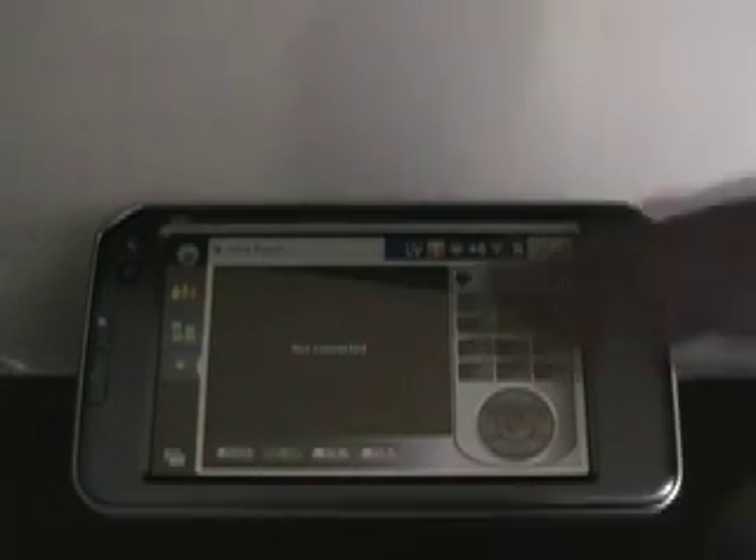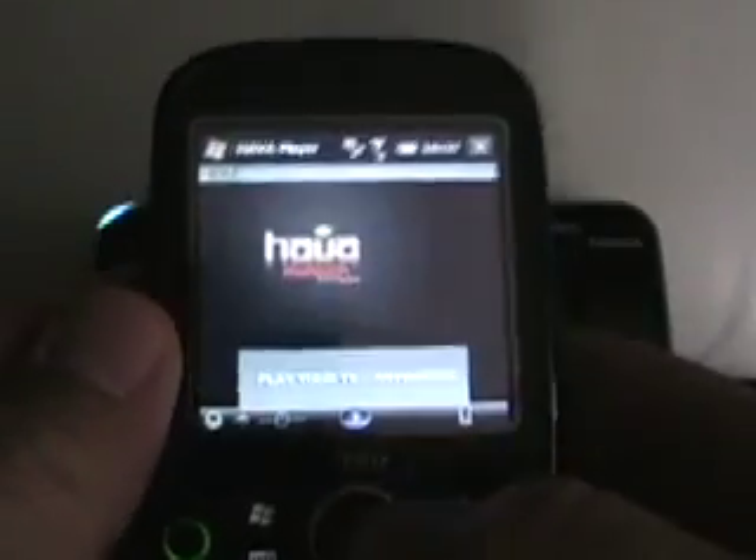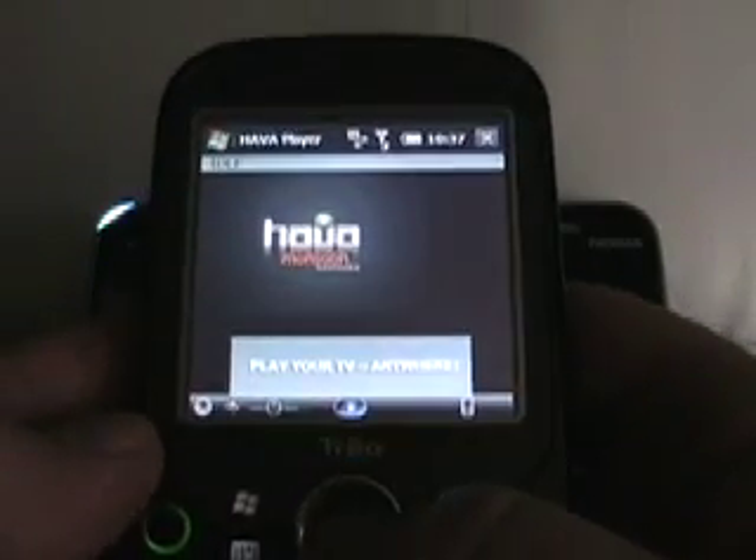The nice feature with this is that it has multiple clients for mobile devices, and they're actually free clients — you don't have to pay for them at all. There's a Nokia internet tablet client, a Windows Mobile client, and a beta of an S60 client. I've got pictures of the unit, but I'll just run through a couple of the mobile clients here.